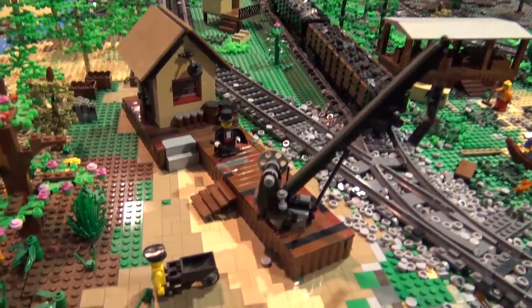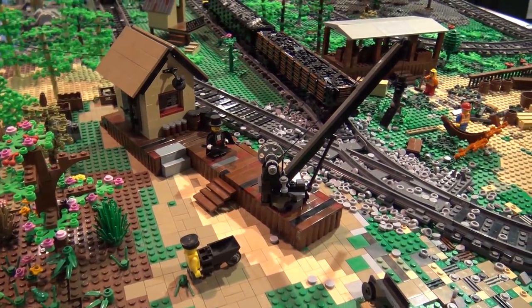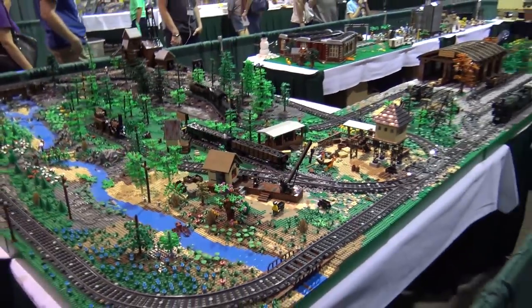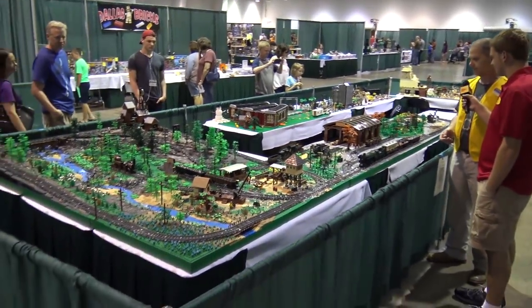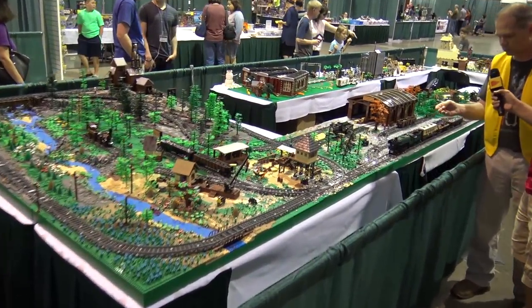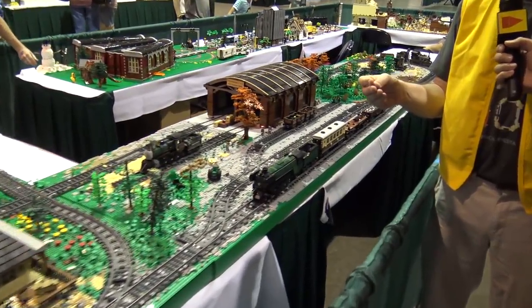So how many total tables are involved in the whole layout? I've got 10 tables each with nine base plates, so I've got 90 base plates on the layout. I had a lot of fun doing the greebling with the one-by-one tile rounds.